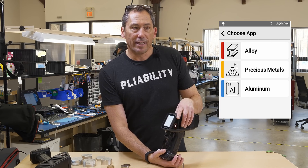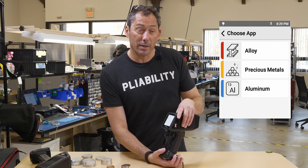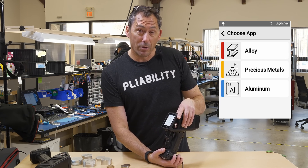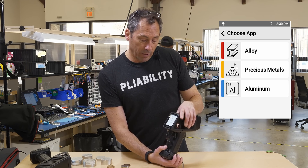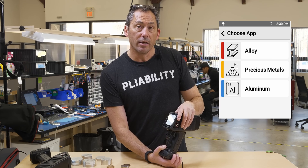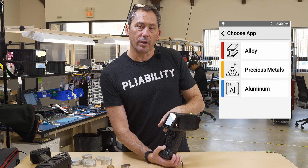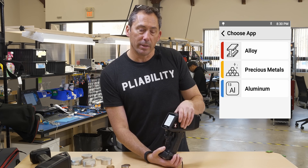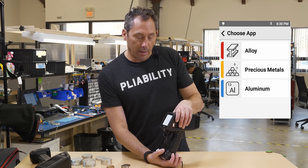Rhodium right now is about $13,000 an ounce. Palladium is about $1,700 an ounce, and Platinum is about $750 per ounce. So those Car Cats are really valuable. With the Car Cats app, if you're doing car catalyst recycling, when you crack them open and pull out that honeycomb powder, you can test for the amount of rhodium, palladium, and platinum to understand how much it might be worth.